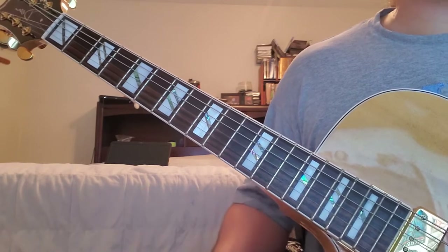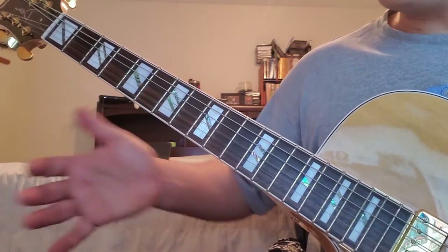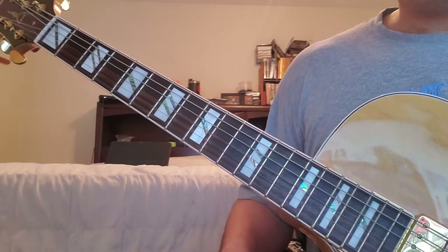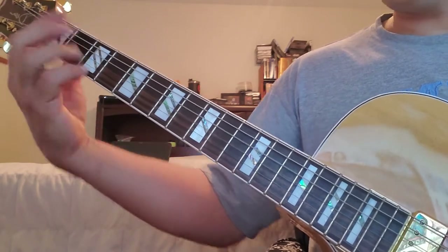I want to give you an example of that, something you can do easily. We've been talking about open strings and things like that, so I'm going to do my best to keep everything in the same position and just alter things a little bit. I'll give you a couple of choices for this example chord progression: A minor, G, F, G.